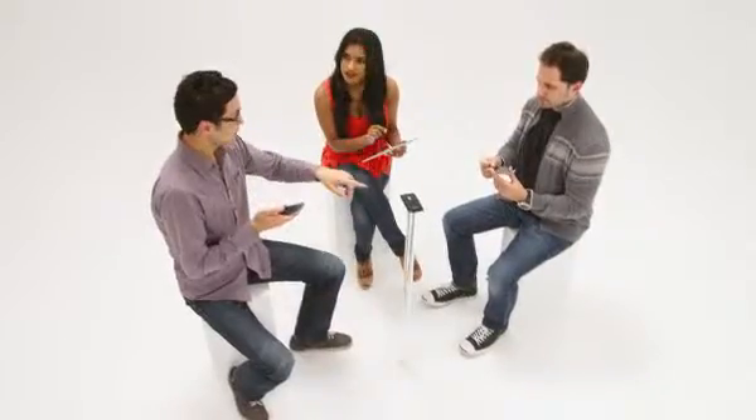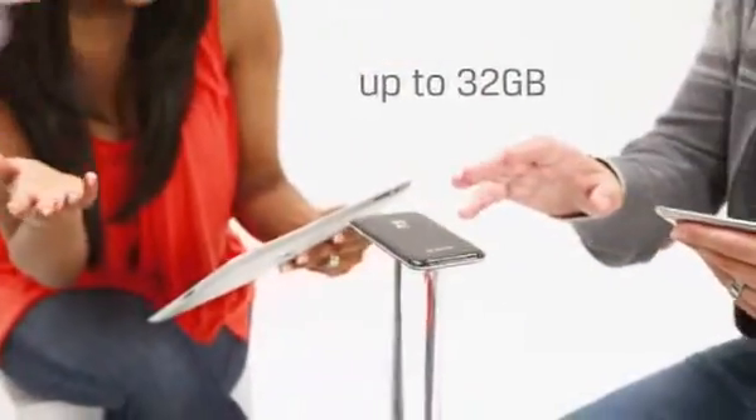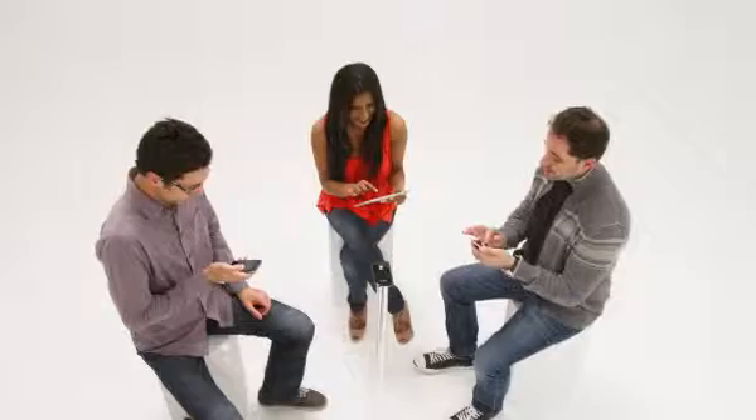Your YDrive is set up. What now? YDrive lets you expand your iPhone, iPad or iPod Touch by up to 32GB, and lets three users wirelessly access content from files and music to photos and videos on their own devices within a 30-foot range.